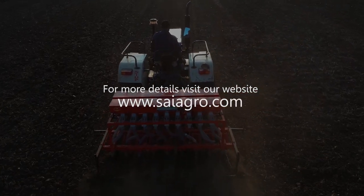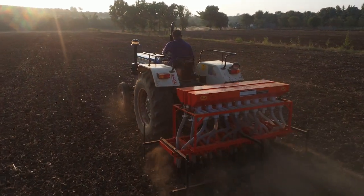Contact any of our nearest marketing office, distributor or dealer.